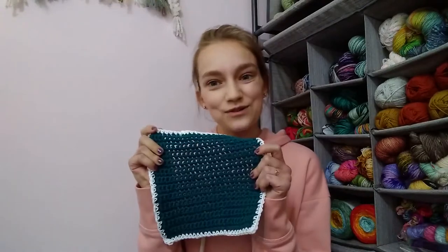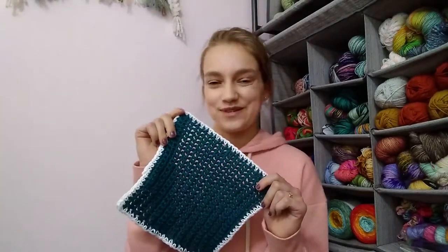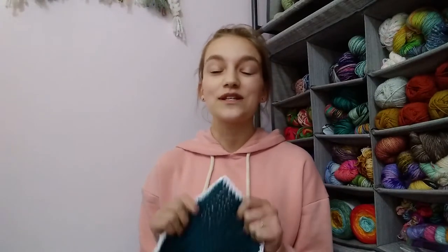Hello and welcome back to the Graceful Tangle YouTube channel. Today I'm going to be showing you how to crochet a basic beginner dishcloth just like the one you see right here. I have included links in the description box below to the pattern that I designed — you can find it for free in my Ravelry shop or on my blog. I will also have links to the materials I used in this tutorial.